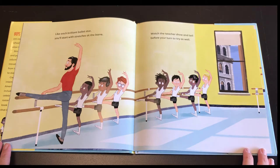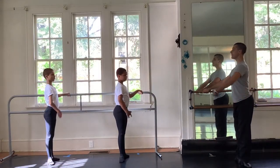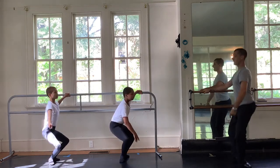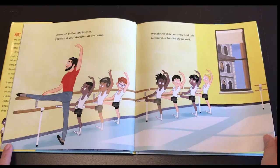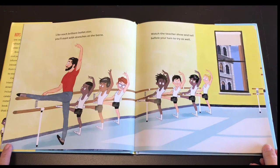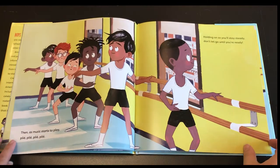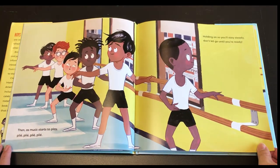Like each brilliant ballet star, you'll start with stretches at the bar. Watch the teacher show and tell before you turn to try as well. Then as music starts to play — plie, plie, plie, plie.